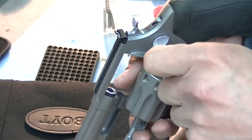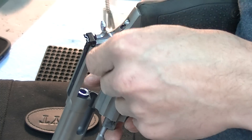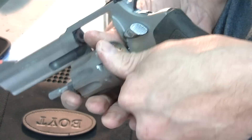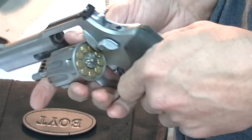For a revolver, you can just go in here and throw them in. These are not as good as a snap cap, but they'll definitely help protect everything for a few rounds.